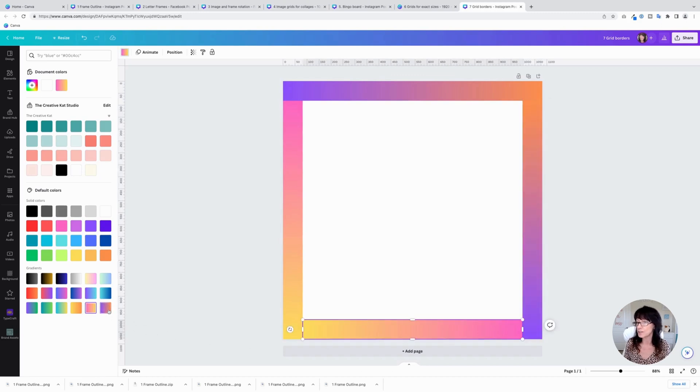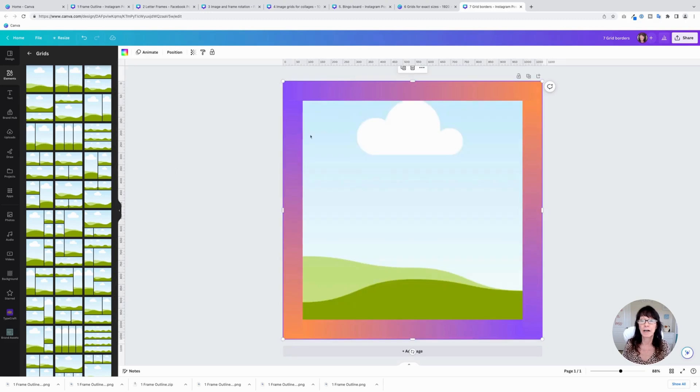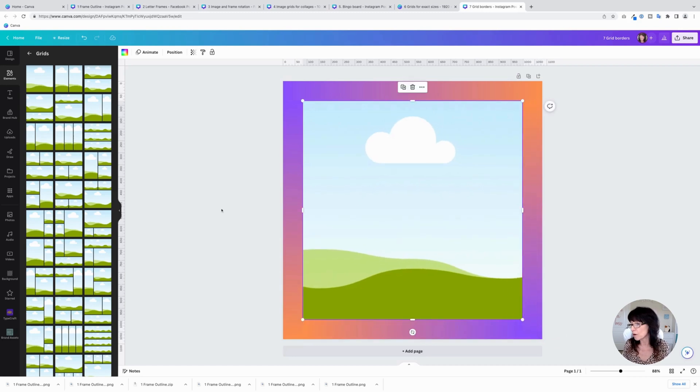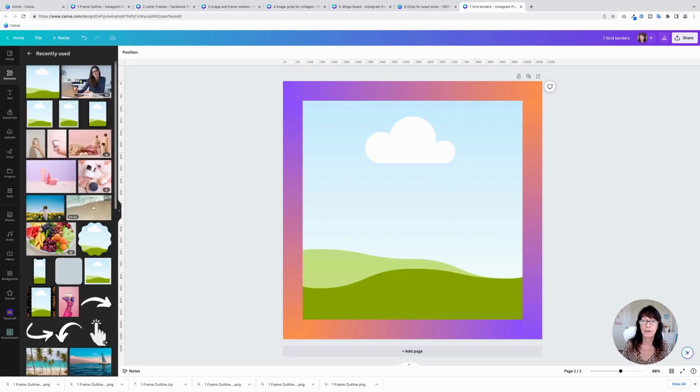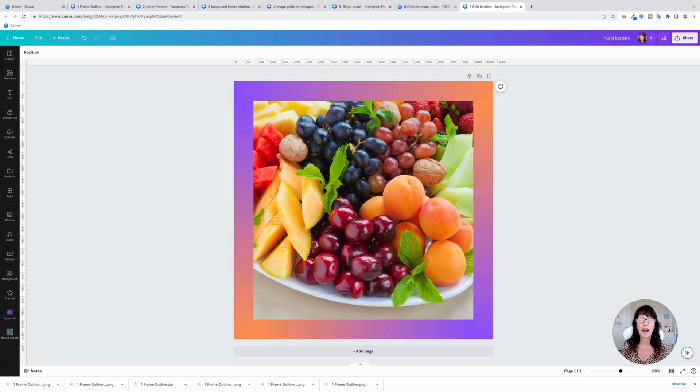Now if you want to place an image inside of that, click on a single grid and resize it down so that it falls right in the middle. You can place an image inside of here. You can also put videos inside, so if there's a cool video and you want it to look like it has a border, you can do that as well using grids and adjusting the size — you can bring it up or down, make it fatter, or make it super skinny.